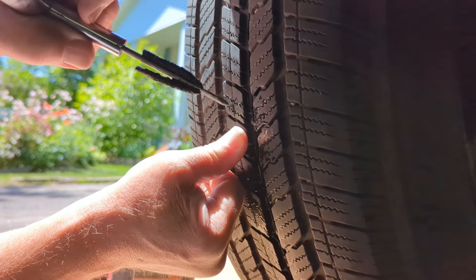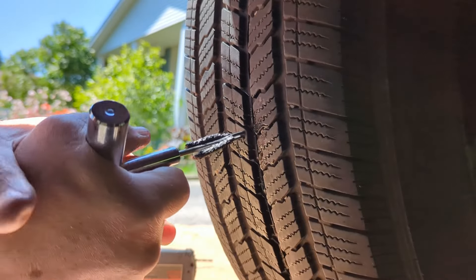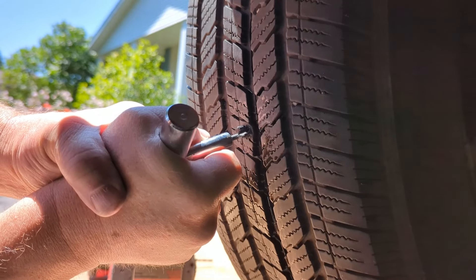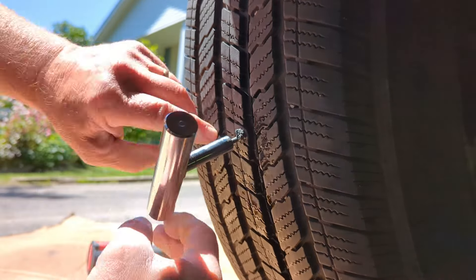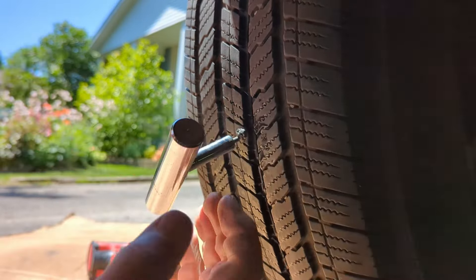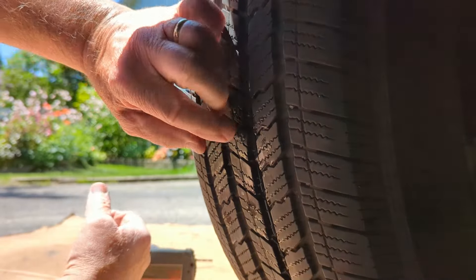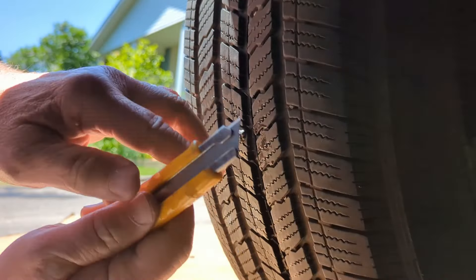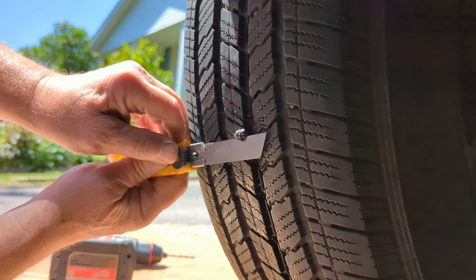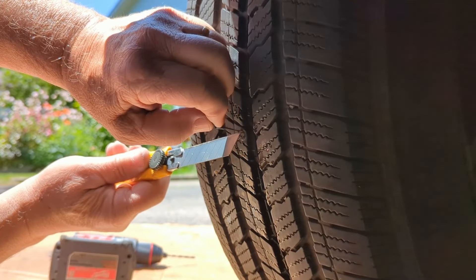Crappiest little self-tapping screw you can imagine. We're going to take the handy dandy reamer — powered reamer — and open that hole up and clean things out a little bit in there. Make sure you get into the right hole, don't make another one. We're going to grab the plug and push it in until there's just maybe a quarter of an inch of it still hanging out, then quickly retract the tool — the plug will stay in and seal the hole.